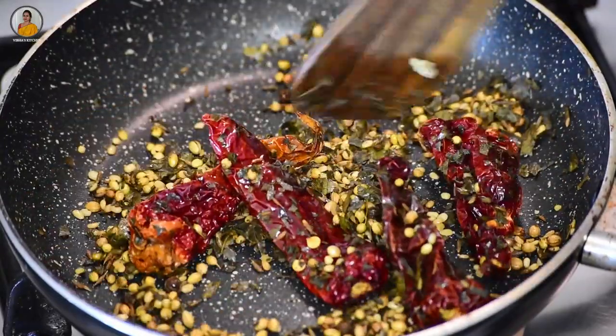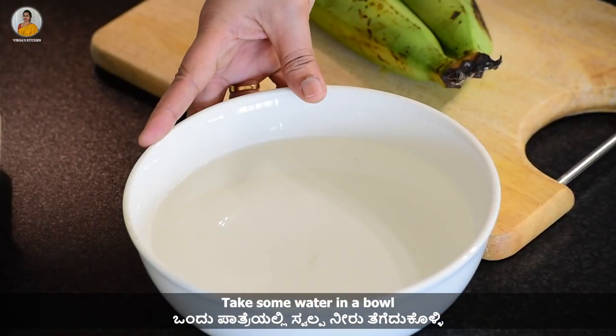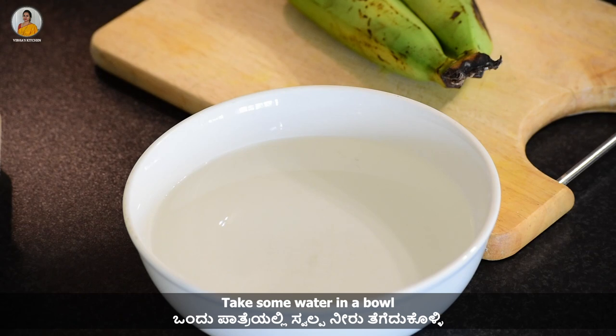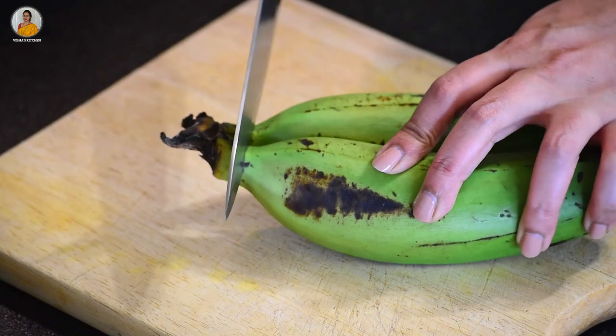Once it is done, take out and transfer it to a plate and allow it to cool down. In a bowl, take some water. Here I have taken two raw bananas, so now let's cut them.